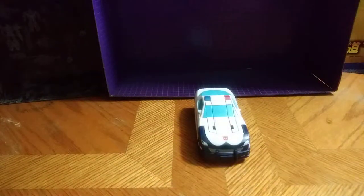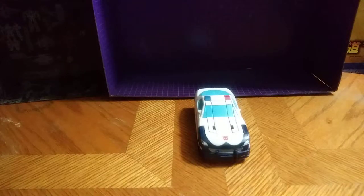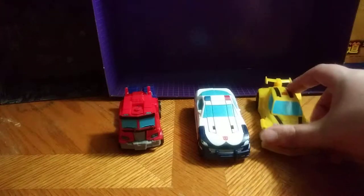Now for comparison, let's compare him to other Cyberverse toy line figures. He is next to Optimus Prime and of course Bumblebee, because these are comparisons of the same scale next to one another.